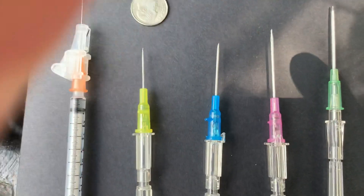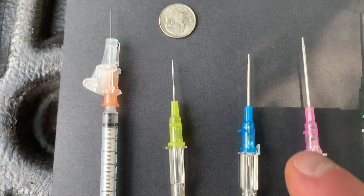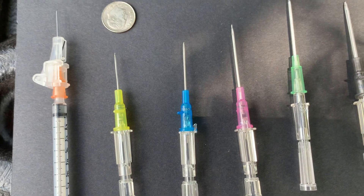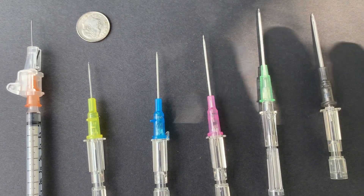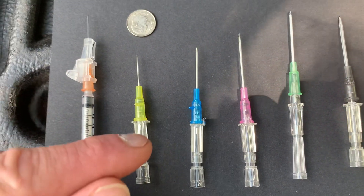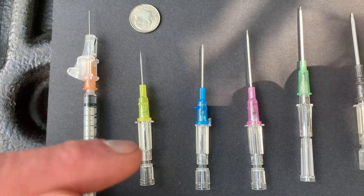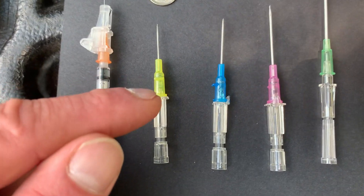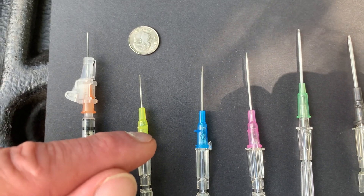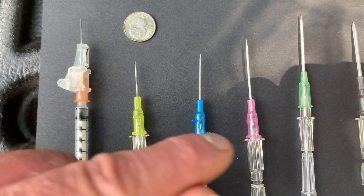You graduate up from a 22 gauge needle to the pink 20 gauge needle. These needles — with the exception of the tuberculin syringe — are all needles for giving IVs. Most of the time if you're going to give an IV and start it in the hand, you're going to go with a 24, a 22, or a 20 gauge needle — those all go into someone's hand to start an IV.